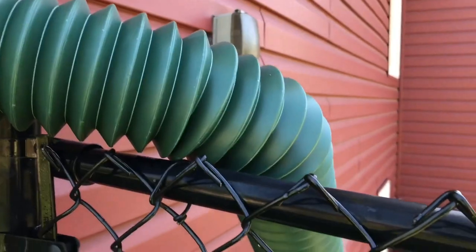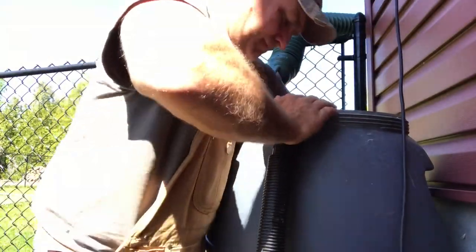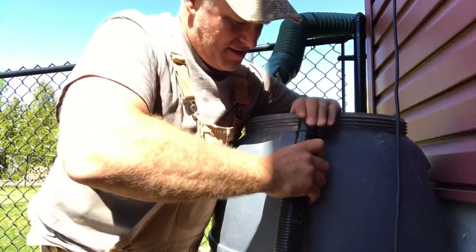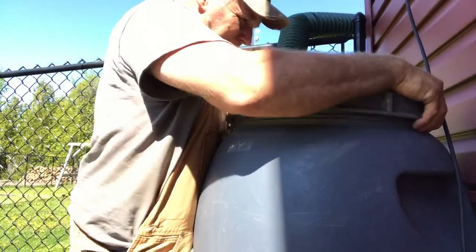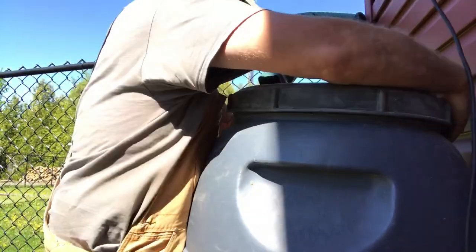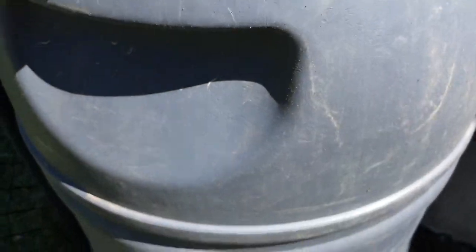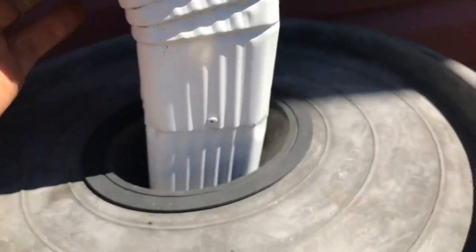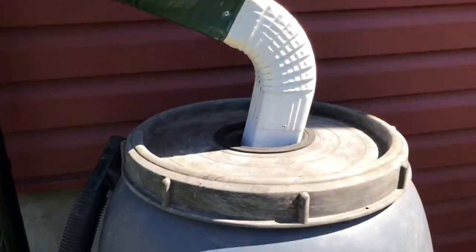At the end of that, it reaches the barrel nicely. Other than that, I think it's going to fit really well. To attach the overflow hose — this is for if the barrel gets too full — it'll just pour out the hose. The weight of it holds it down in place, and it looks pretty good.